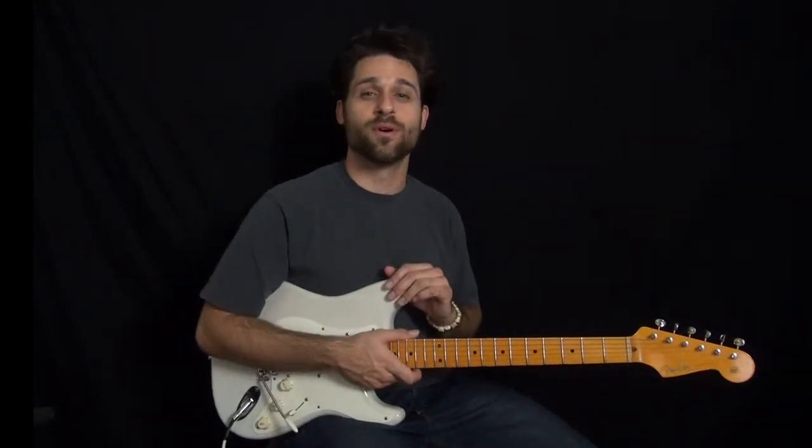Hey everybody, Max Rich with Totally Electric Guitars. We're doing I Love Rock and Roll by Joan Jett.